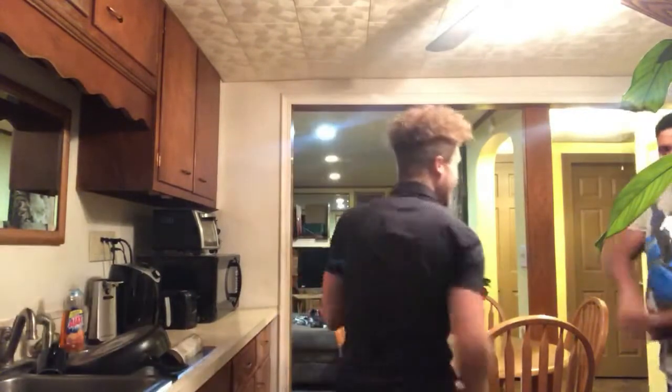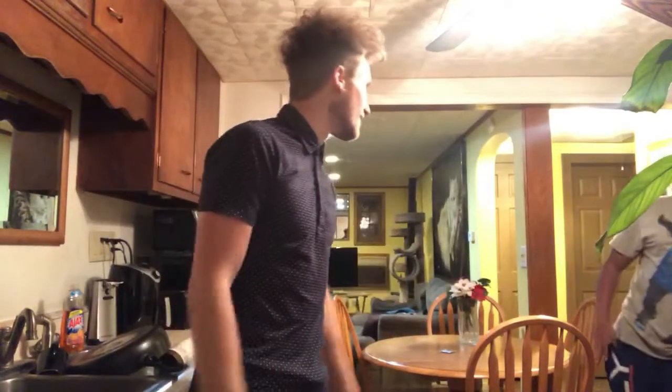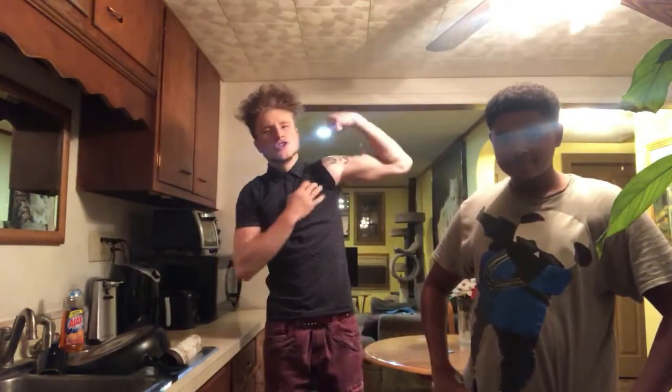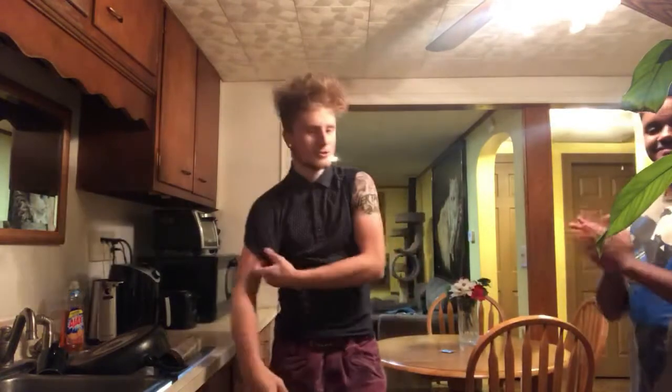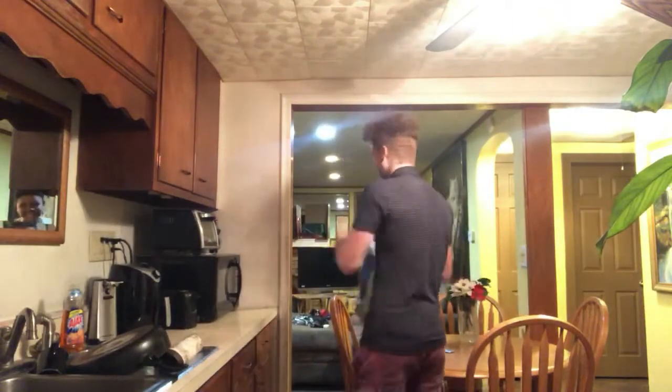Someone's blocking my view. We do a little muscle comparison - come on now. Yeah, definitely, come on.